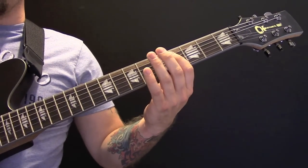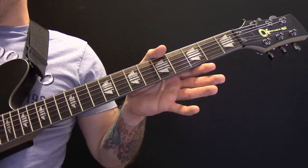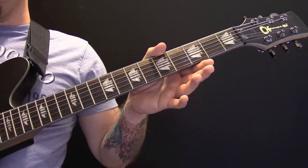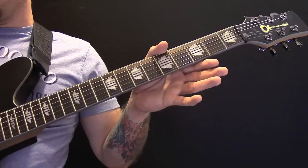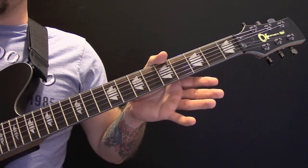I've got it tuned to B, F sharp, B, E, G sharp, and C sharp.